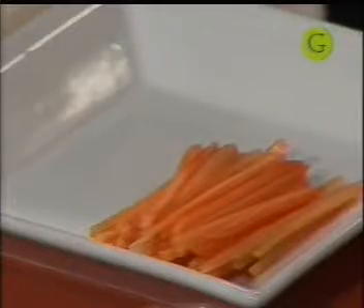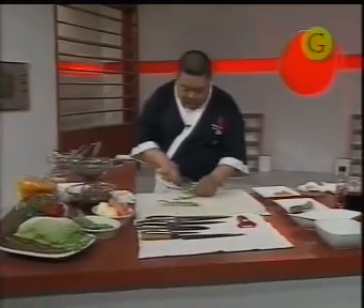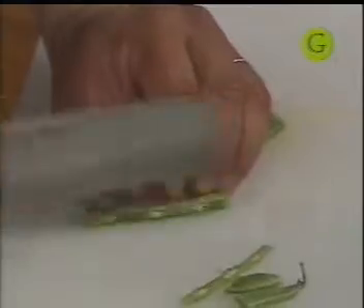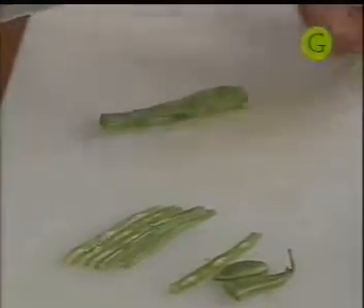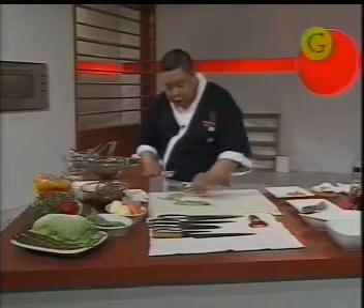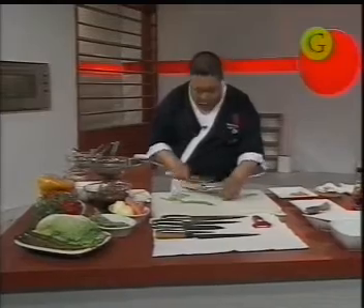Vamos a agarrar unas chauchas, también en juliana. Si no tienen chaucha, pueden hacer juliana de zucchini, o de zapallitos verdes. Yo le pongo chaucha en este caso por el color. Recuerden que la cocina asiática está basada en el principio del yin y el yang, que juega muchísimo con los contrastes de colores. Por eso a veces, más allá del sabor, también se busca usar un ingrediente que haga contraste con otro: es lo que llaman el equilibrio, la armonía.